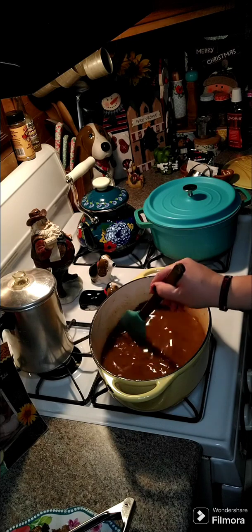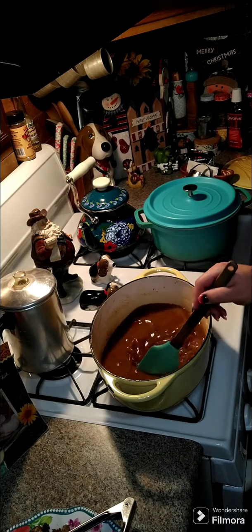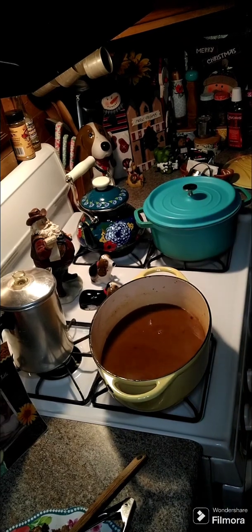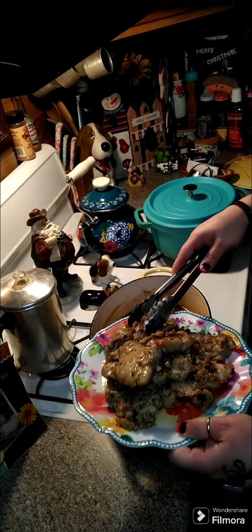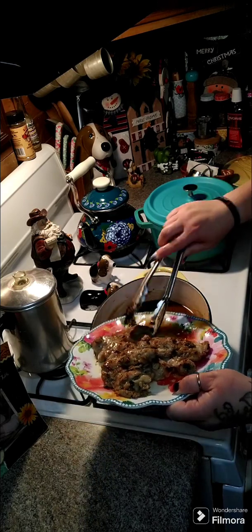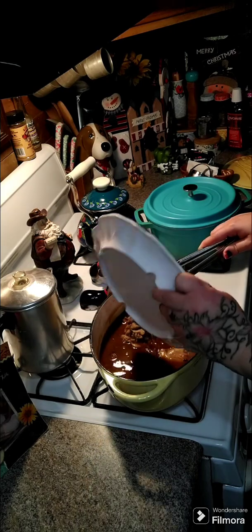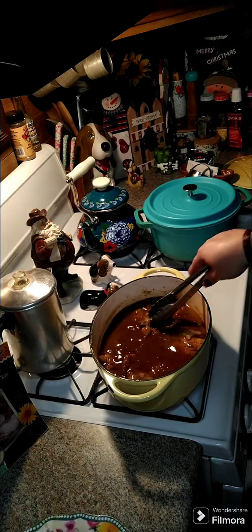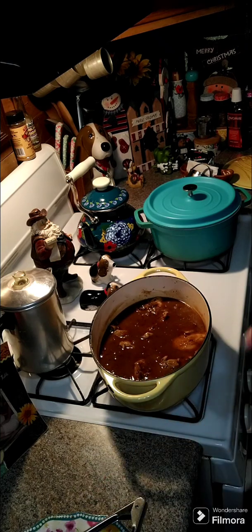We'll eat this either over mashed potatoes or rice — I'm going to make rice tonight. Once it comes to a boil, add your chicken back in along with all the juices, cover it up, and let it simmer for 45 minutes to an hour. We will see you back here then.